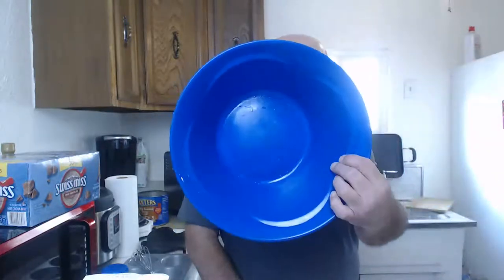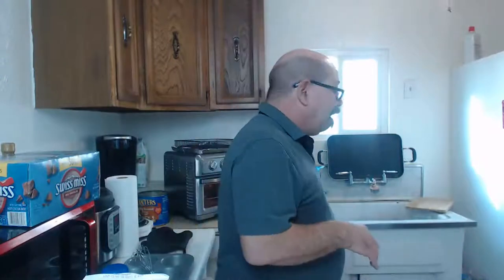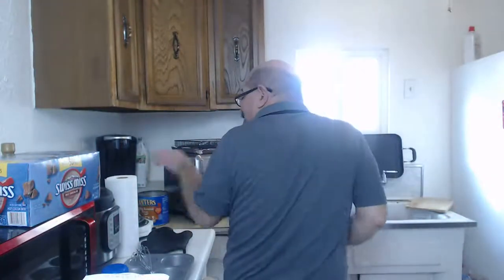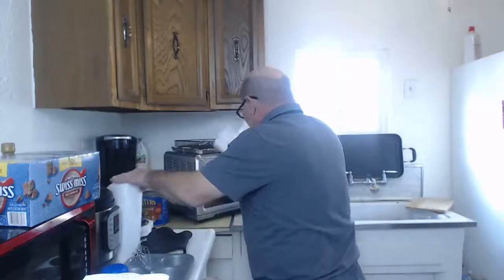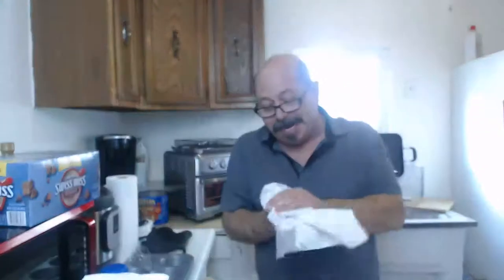All right, without further ado, let's get this started. I also got toothpicks, which are necessary to check how done the cupcakes are. For my mixing bowl, I don't have a regular mixing bowl so I'm going to use this - it should be all right. That reaper powder almost makes me want to sneeze from smelling it. I gotta go rinse and wash up again.